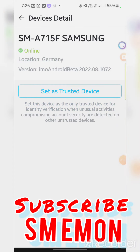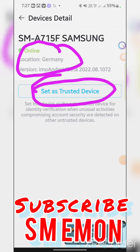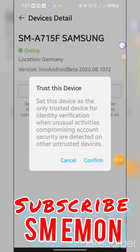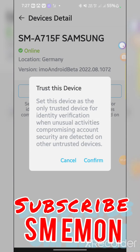Set this device as the tested device — a tested device for identity verification — while easily compromising account security as a detective on other untested devices. Do mobile pay, tested neighbor, confirm neighbor.